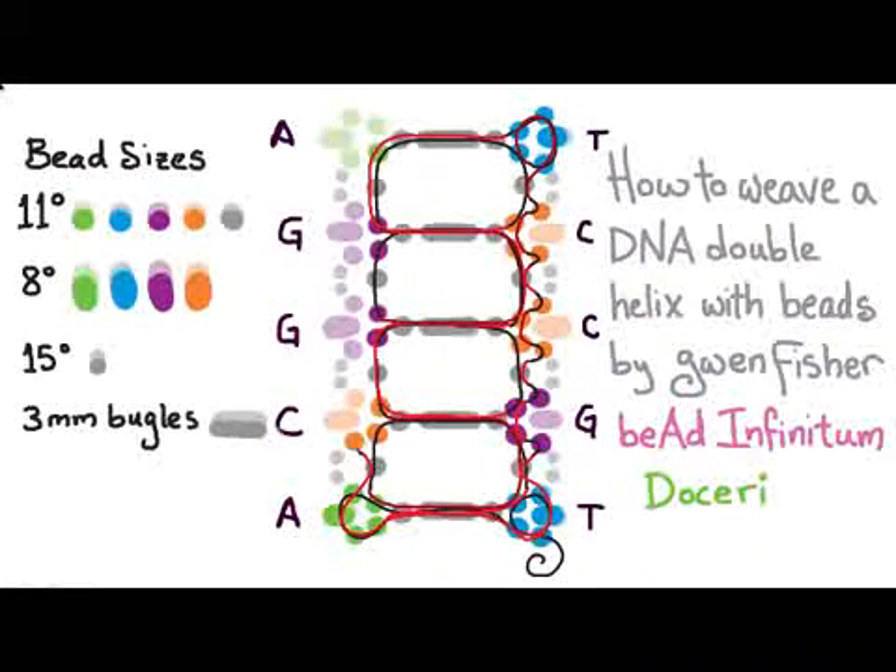Peyote stitch back up: pick up one bead and sew through two, pick up one and sew through one, pick up one and sew through one, pick up one and sew through one, pick up one and sew through two, pick up one and sew through one, and pick up one and sew through one — because the corners are always a little odd. Then pick up those three green beads that we have to add to finish that base pair, and pass through one more seed bead. Now we can peyote stitch our way down.